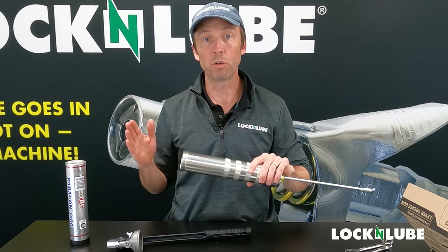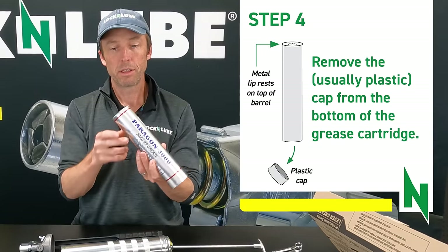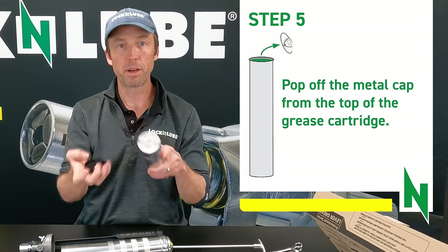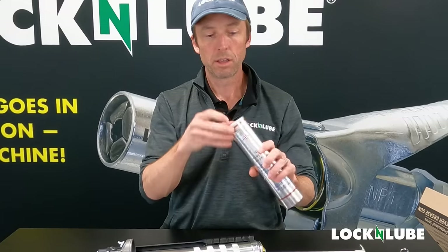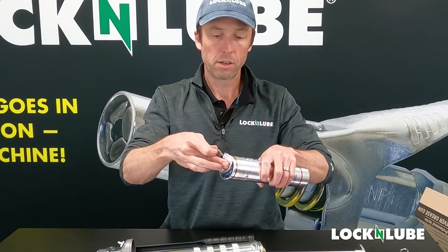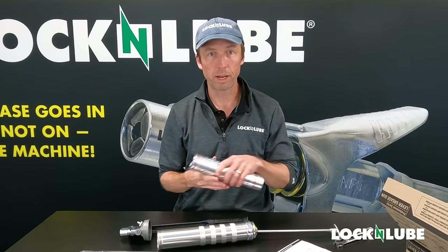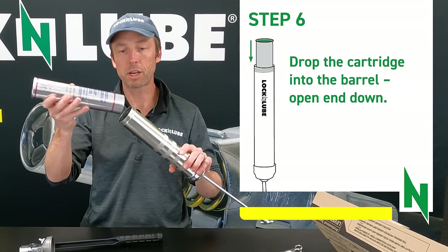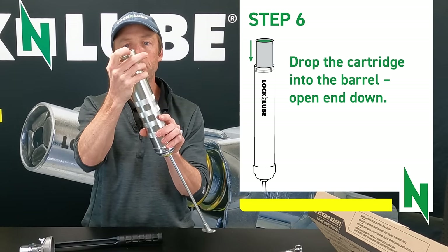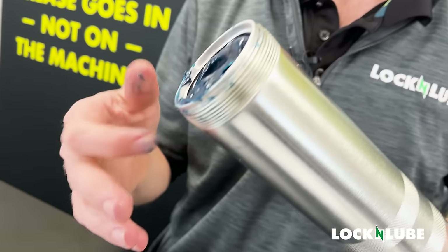Now the next step is going to be loading up our tube of grease. This top with the plastic cap goes in first. The other side with the pop top — like an old beer can or a tube of tennis balls — is going to sit on top. A little trick: take the plastic cap, leave it face up, and as you pull the top off, scrape it clean and put it right down on that plastic cap so you don't make a mess. We insert the cartridge and push it down until it's snug. The lip on the top of the cartridge is bigger, so it rests on the top of the tube.